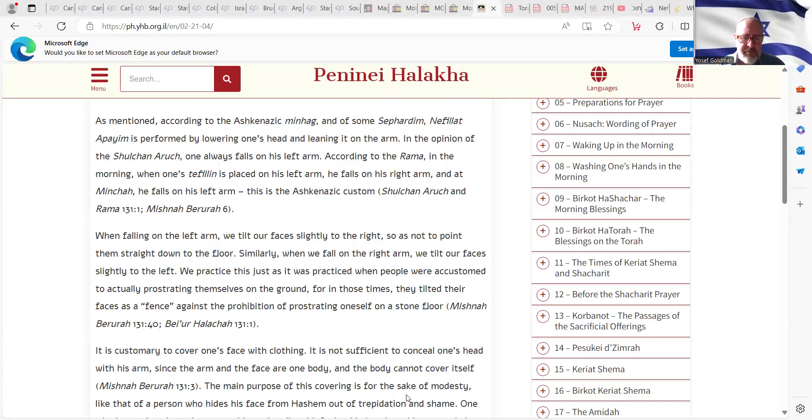Of course, if somebody is left-handed and his tefillin are on his right arm, then in the morning he also leans on the left arm. When falling on the left arm, we tilt our faces slightly to the right so as not to point them straight down to the floor, because of the question about a stone that was used for idol worship. Similarly, when we fall on the right arm, we tilt our faces slightly to the left.